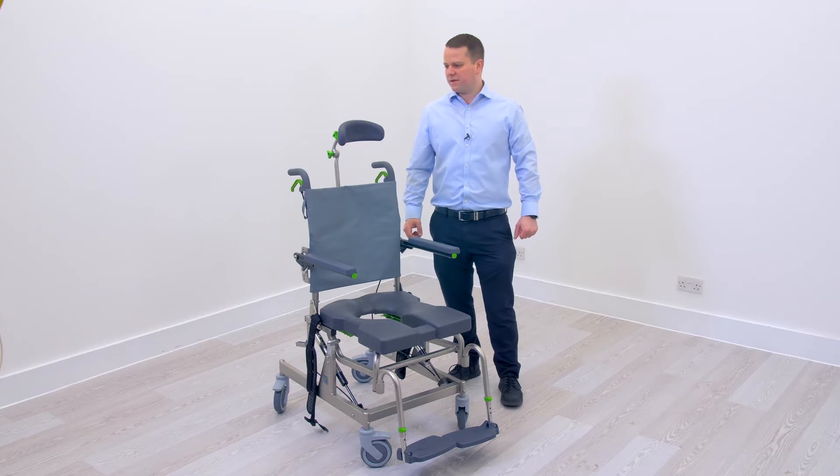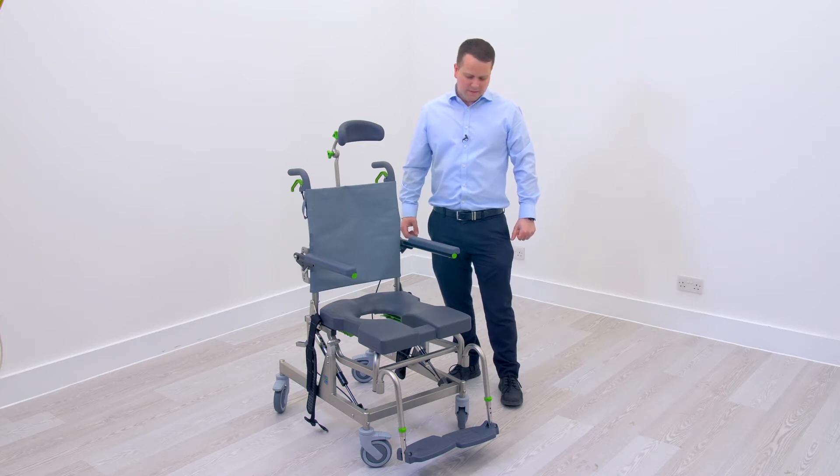The purpose of this video is to help you set the RAZ chair up for yourself or someone you may have prescribed the chair to. These small adjustments will make the chair a lot more suitable for the user, and having the correct height and support will make a big difference.